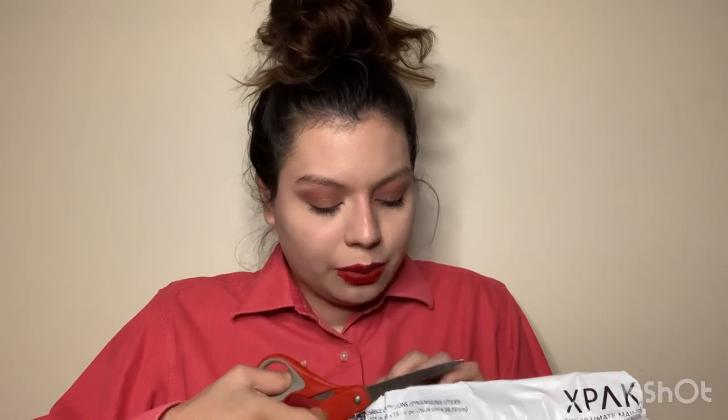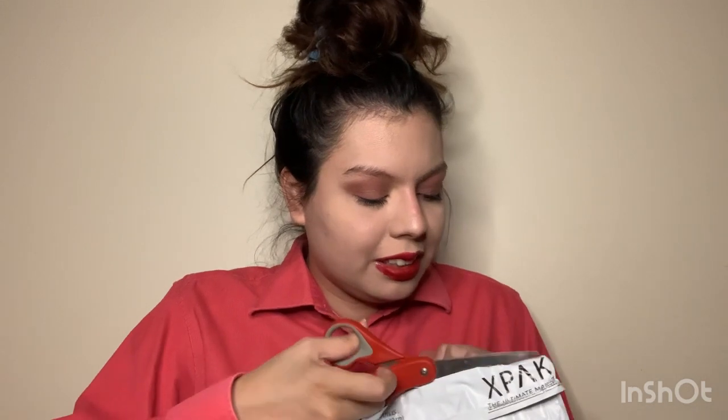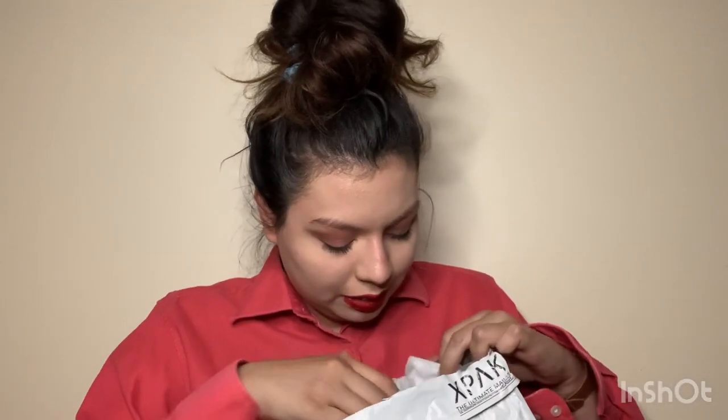We're going to open it — I hope I'm not ripping the bag. Oh, they have a thank you note! It's in wrapping paper and there's a thank you note inside. 'Thank you for your purchase.' That's so sweet, I really appreciate notes, they're really nice.